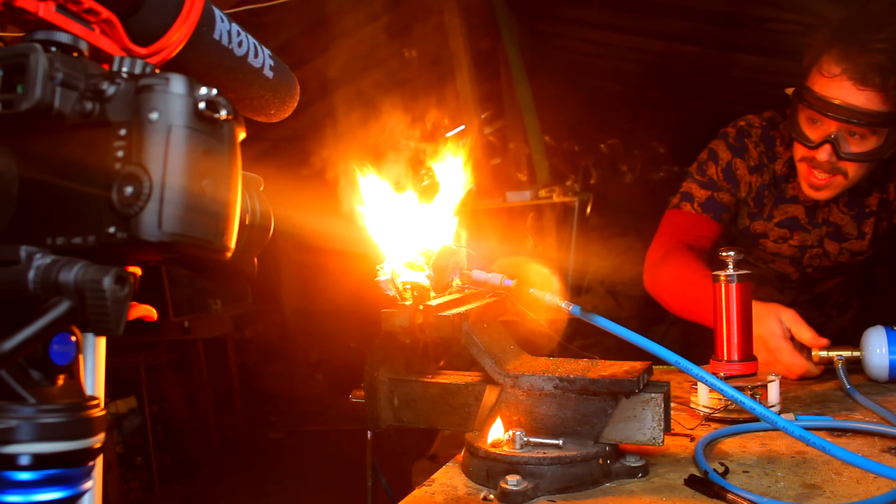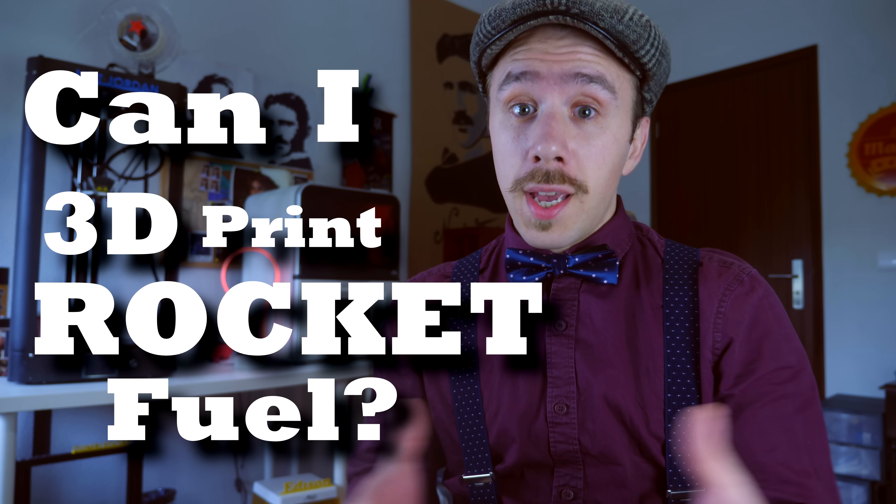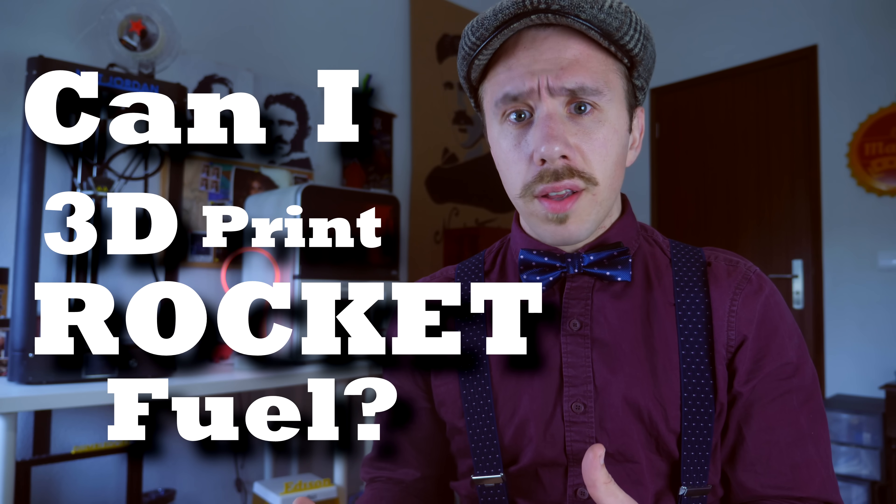At first this was really weird to me, but then it hit me — the oxygen was using the resin from the rocket's body as fuel. This leads to a very obvious question: can I 3D print rocket fuel? And the answer, as usual in this channel, is I don't know, but I'm gonna try.